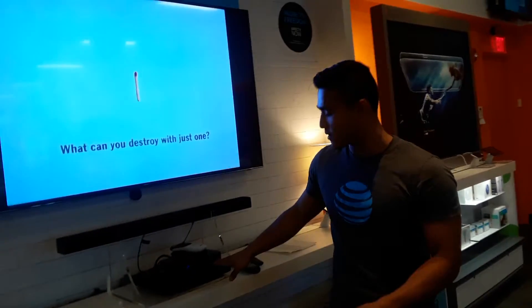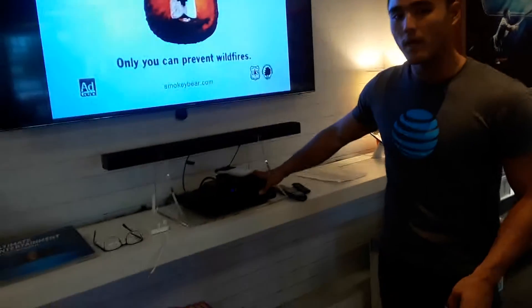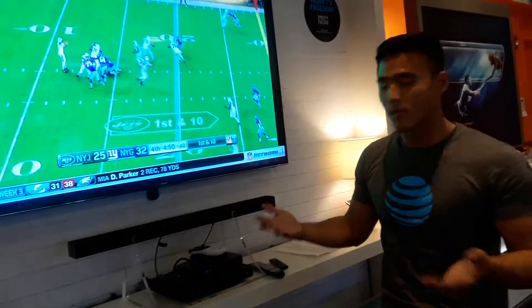This is actually our DirecTV model. The big box right here is our main Genie — it's our HD DVR — and the box on top of that is our 4K box, with our 4K TV right here.